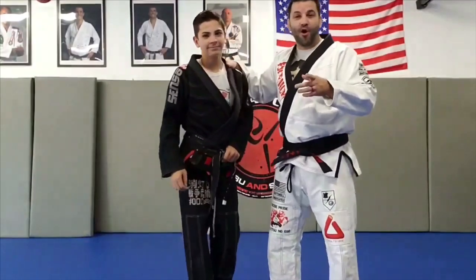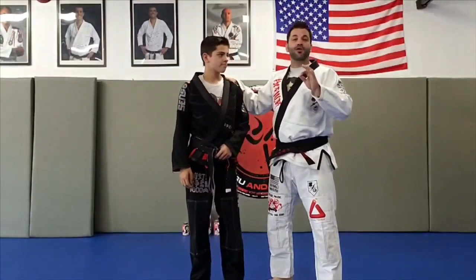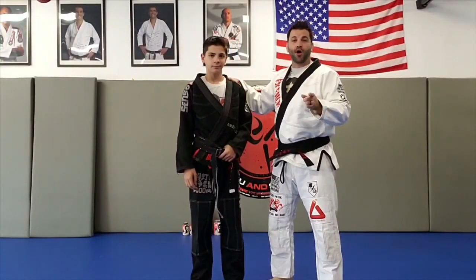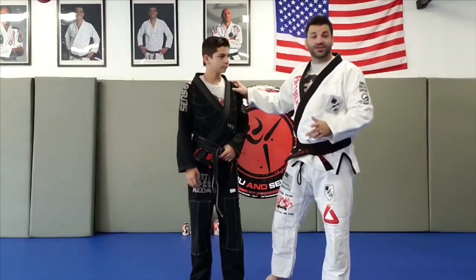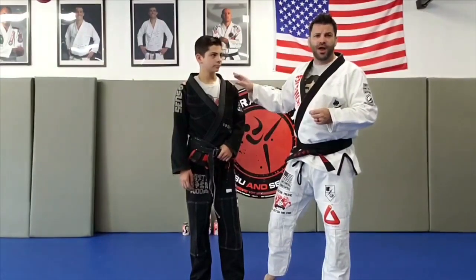Hey guys, Timbo here, Old School Labs. I'm with my son Aiden. Today is part three of our Gorilla Hepkido Arm Drags, variations and alternatives. Today, we're going to go back to what we were talking about in episode one: the handshake.